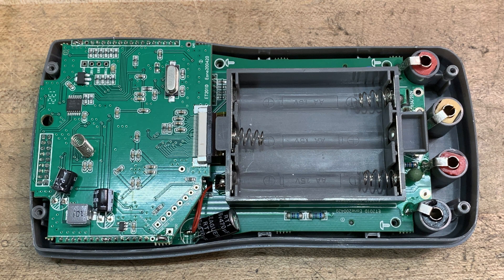Several viewers wanted to see a teardown of the little DVM oscilloscope combo, so here it is.